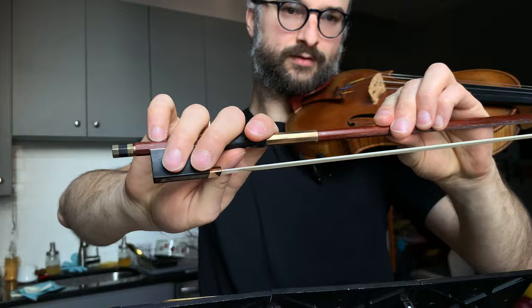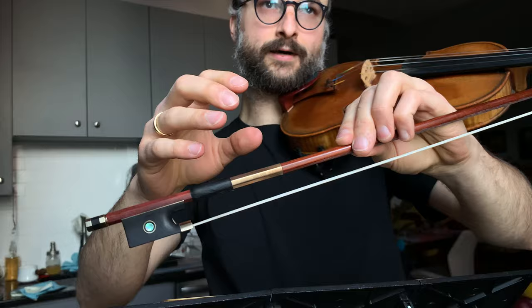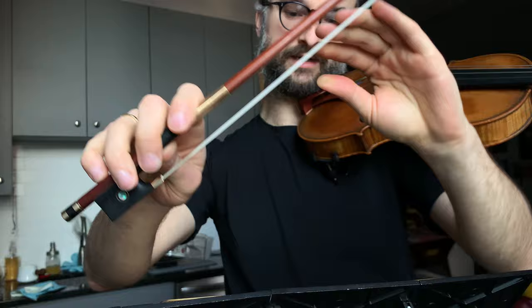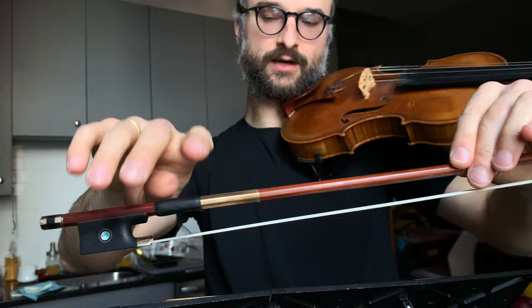Number two, as mentioned, is the pinky — it should be on the bow most of the time and rounded. You want flexibility of the fingers; fingers have to be very reactive. They can't be always forcing the bow to do something. Most of the time they're not forcing, but they're also not stiff or totally limp — they're kind of like little flexible, springy things. That's the basic concept to strive for.